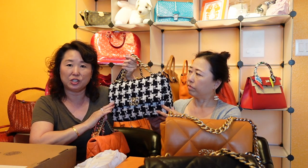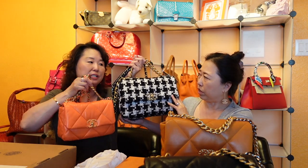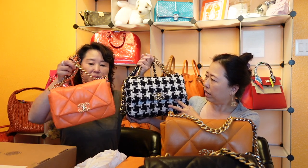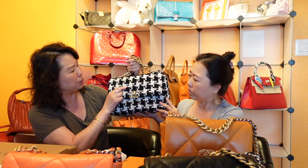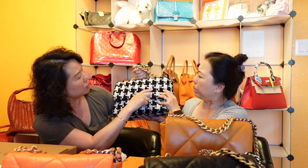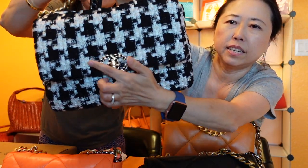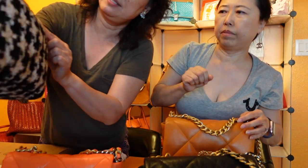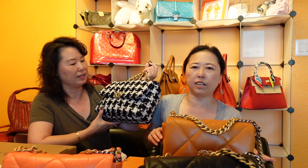Although this tweed bag was listed as the same small size as the black gold skin, it appears larger visually — they plan to put the dimensions on screen. What won Sarah over was how signature Chanel it feels, including a small ribbon detail woven into the tweed that actually reads 'Chanel.' It's a houndstooth pattern and serves as her first houndstooth bag, making it very unique.